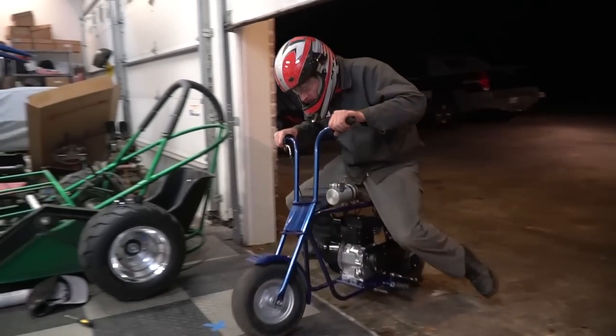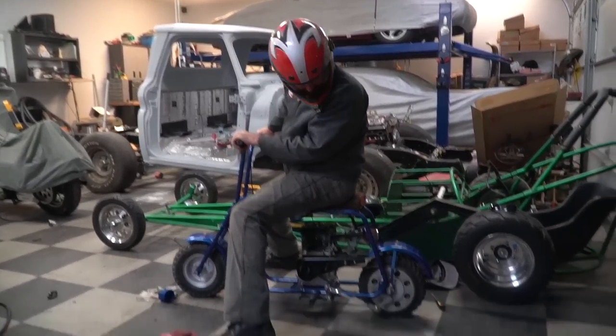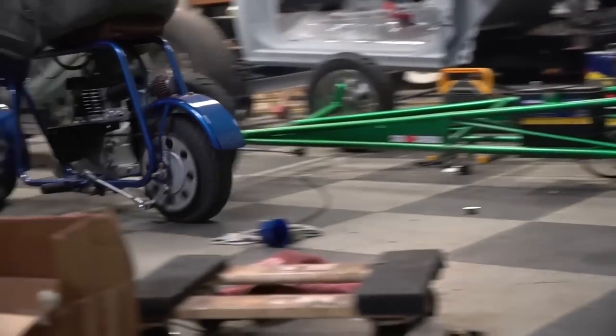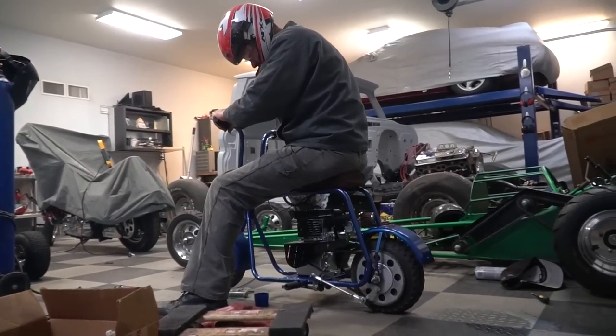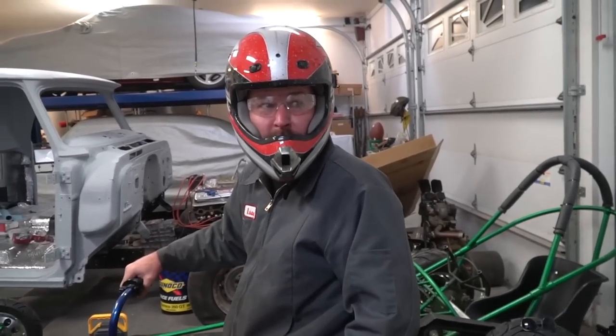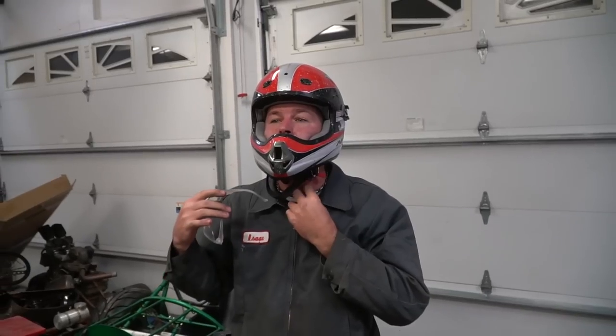It actually feels pretty quick, but we've got to work on that brake. Before the brake started doing its thing it was starting to accelerate pretty hard coming out of it. It feels like a built Predator, really — that's cool. But we started having brake problems, so we've got to pick this up another day.